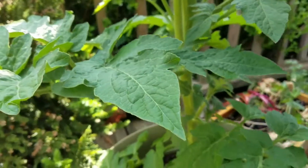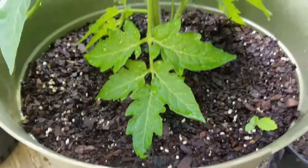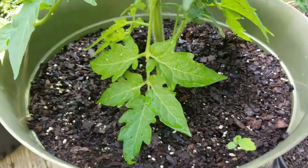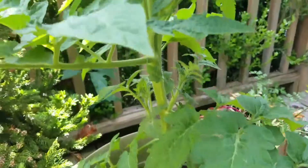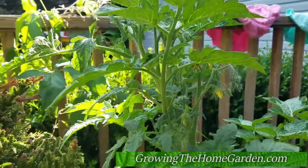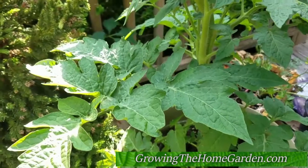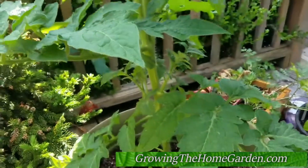I used an organic garden soil from Harvest in here, and I think it's doing great. The combination of the quality potted plant and the soil I chose are working great together. Anyway, hope you enjoyed this little snippet of this Tasmanian Chocolate tomato — I'll update you later. This is Dave from Growing the Home Garden.